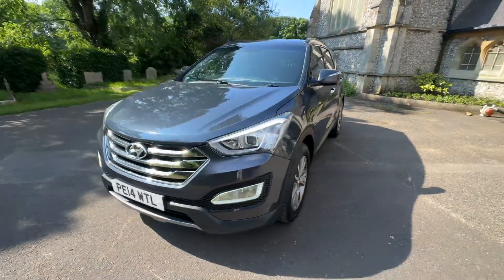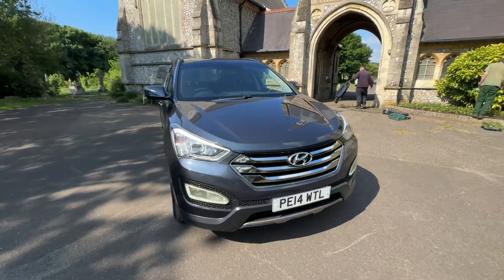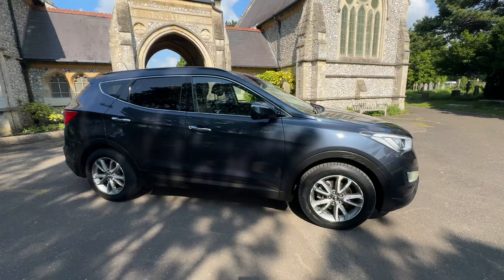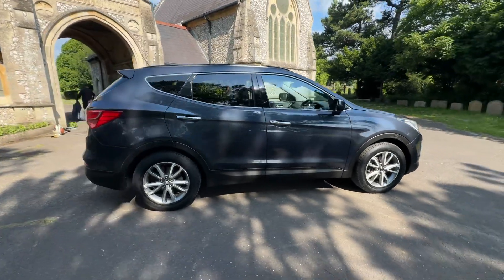A big benefit of this car is that we sold it to the previous owner, who sold it back to us, and they'd spent just over £4,000 at a Hyundai main dealership recently after their two to three year ownership period.